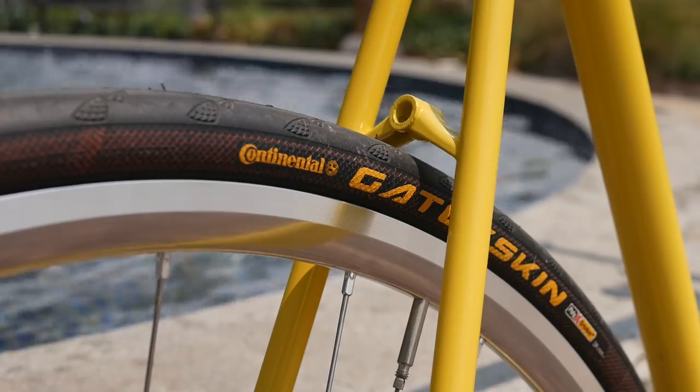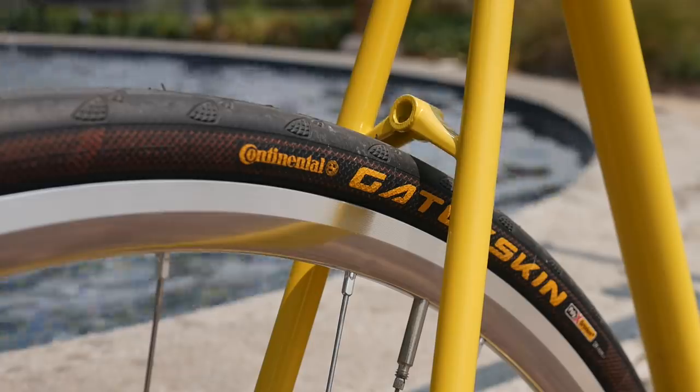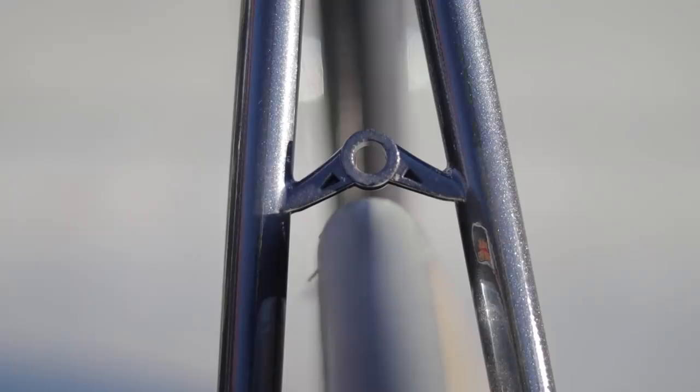Another area Aventon can improve is their tire clearance quality control. Tire clearance is one of the most important aspects of a frameset — some people choose specific framesets based solely on the amount of tire clearance it has. With the Andreas that I tested, it can fit up to a 28C tire in the front, but in the rear the brake bridge limits the tire clearance greatly, and it barely fits the stock 25C tire.